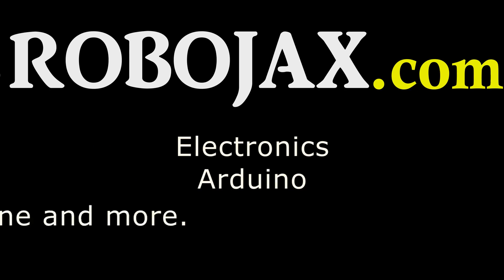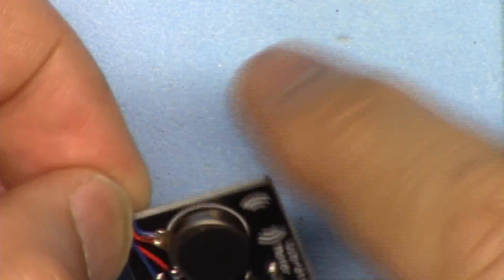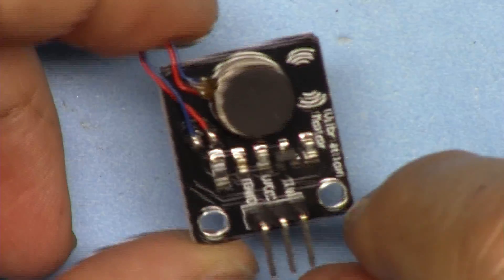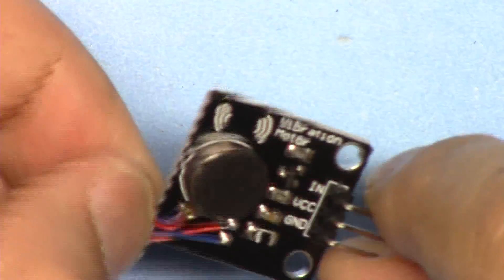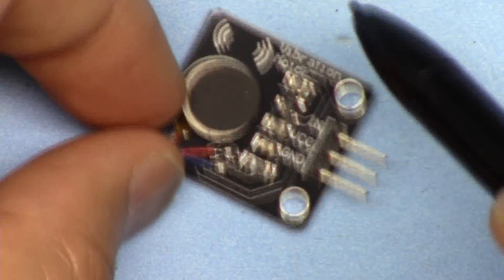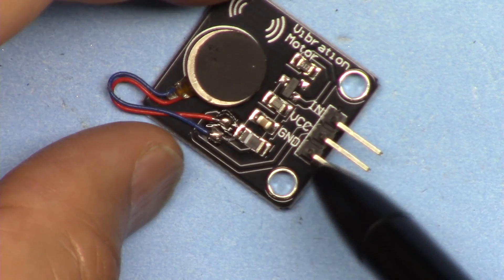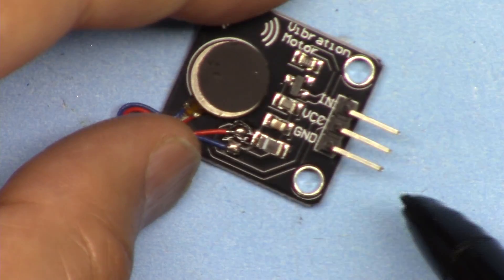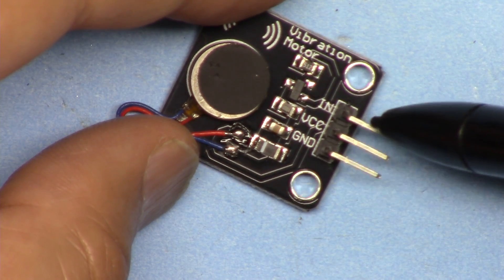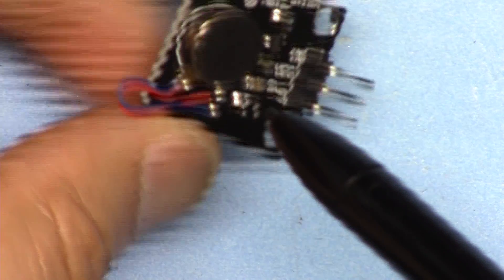This module is sold on eBay, AliExpress, and Amazon for different prices ranging from two dollars to eight dollars or more, depending on how fast you want it. This is a very simple motor with three pins and it operates with 5 volts. You connect ground to ground, VCC to VCC, and then send a high signal or 5 volts to the input pin and this will turn on. It's a simple vibration motor attached to this board.